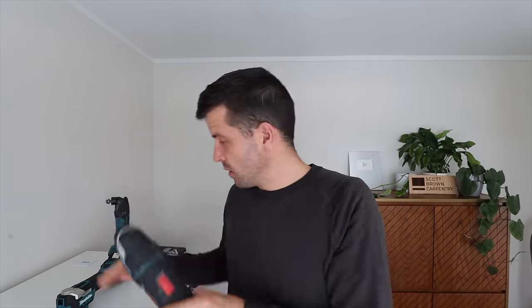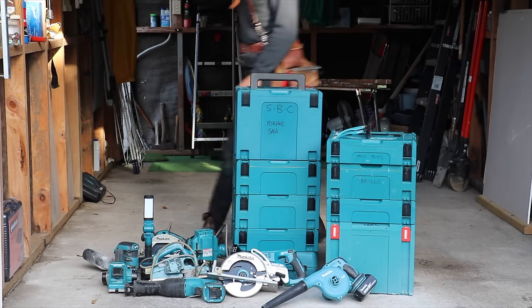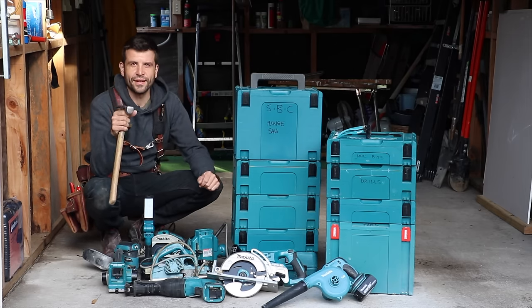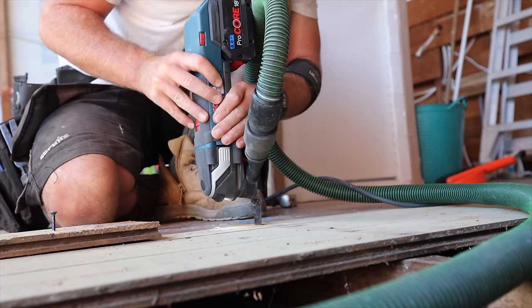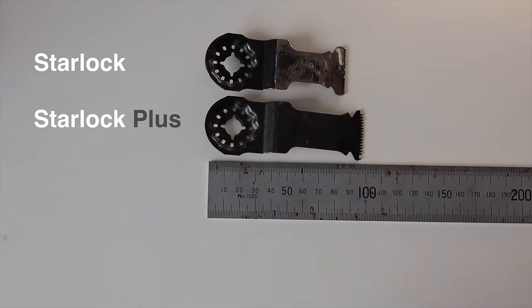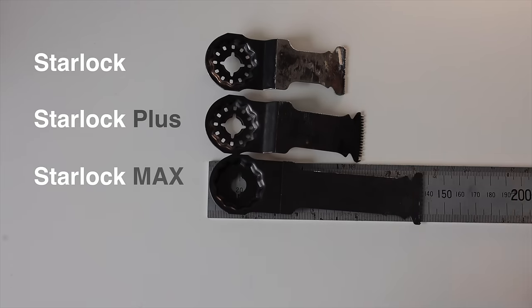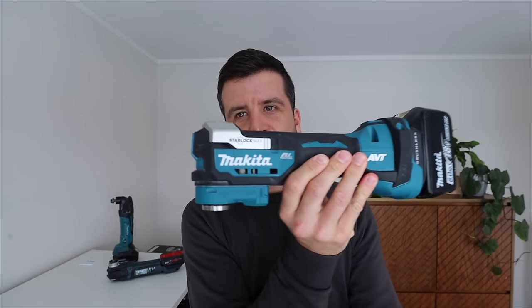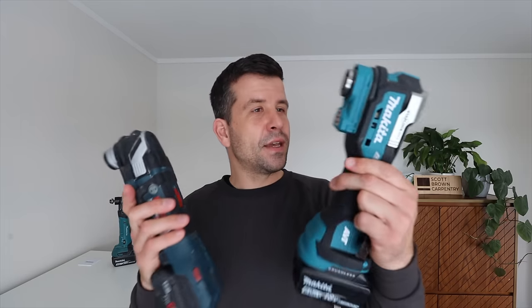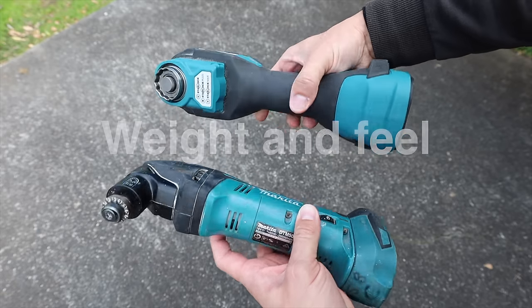Before we look at each of these changes, I want to explain why I'm bringing the Bosch into the mix. I use a lot of Makita tools — I bought into the battery platform many years ago. Once you buy into one battery system you tend to buy tools that fit those batteries. However, I switched to a Bosch multi-tool for one reason: to use the Starlock multi-tool blades. And that's where this new Makita gets interesting — it now says Starlock Max right on it.